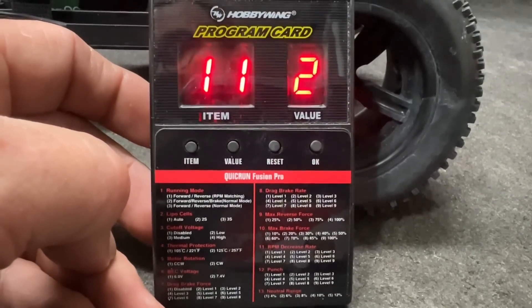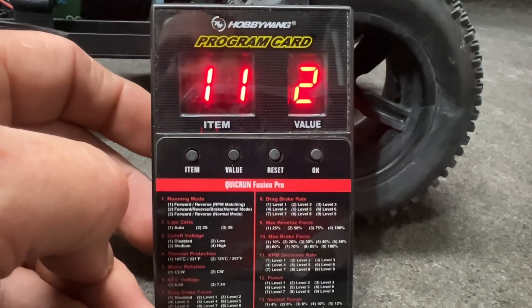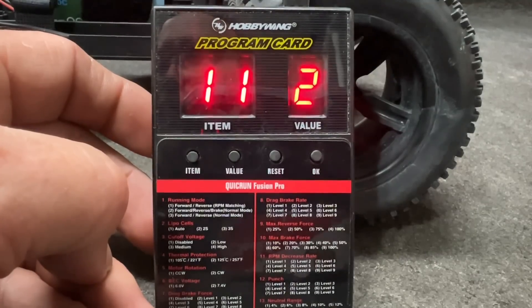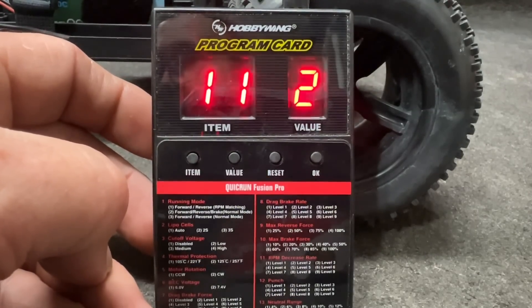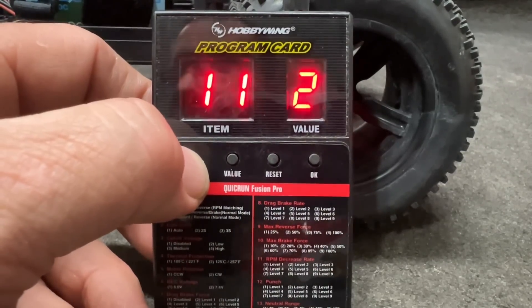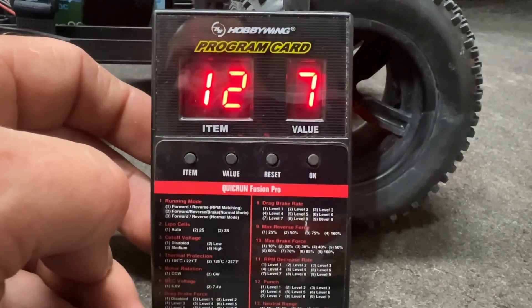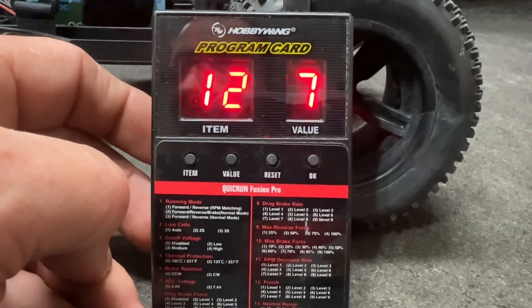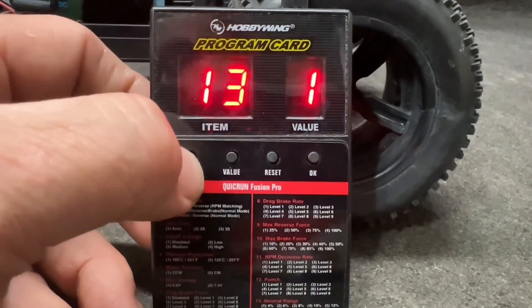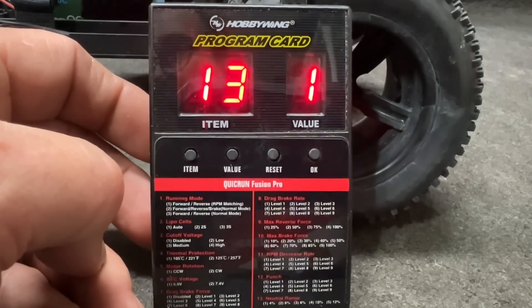Number eleven is your RPM decrease rate. This is going to be touchy because this thing does have a little bit of a drag brake feel when you let off, but I do have it set on two right here — this will probably be adjusted, I may end up with one. Number twelve is your punch; I've got this set at seven — you can go up to level nine, but seven should be fine. And number thirteen is your neutral range; I've got that set at one, which is 4%.